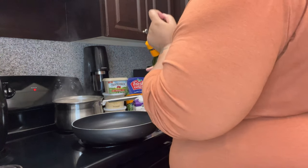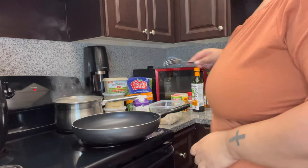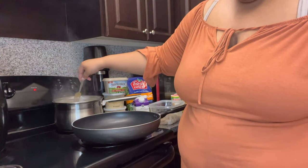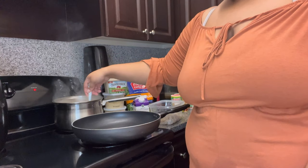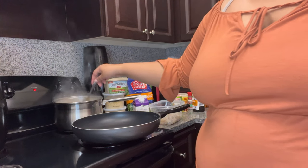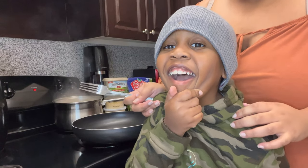I also put the pasta in while I was off camera. My kids are going to Chuck E. Cheese with my mom. My nephew Zion is here with me today — say hi! He's not in the talking mood, but he's such a sweetheart. Every time I get on YouTube, y'all feel like y'all gotta say hi.